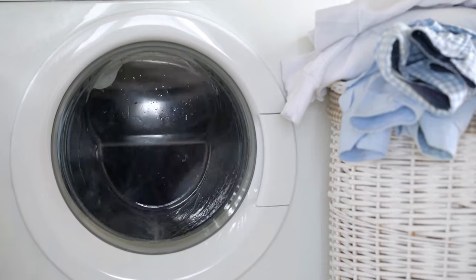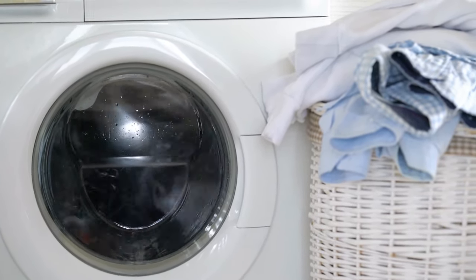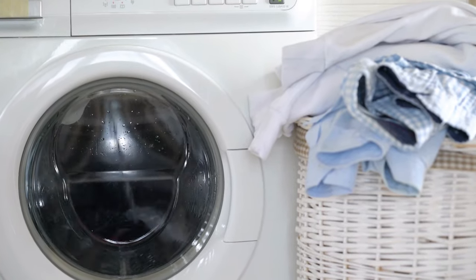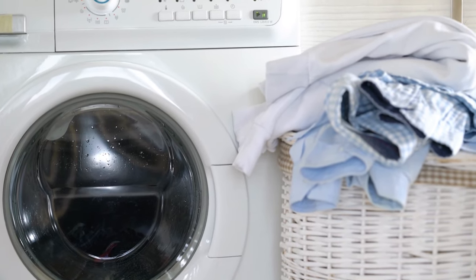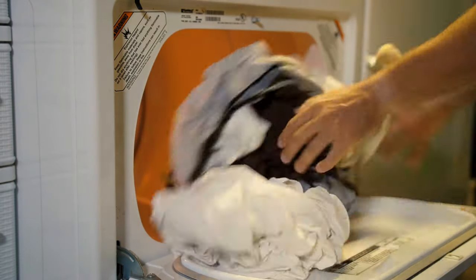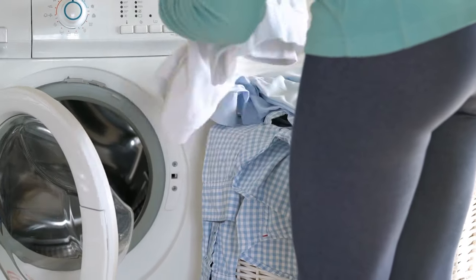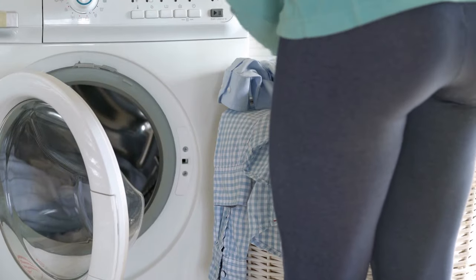The laundry room is a space that's usually neglected, but there are many different things that must be stored in this area, from an ironing board and accompanying iron to stain removers and more. In order to keep everything organized, you'll need to think outside of the box a little or consider implementing one of these tips. Welcome to Jensen's DIY. Here are 24 Super Incredibly Laundry Room Storage Ideas.